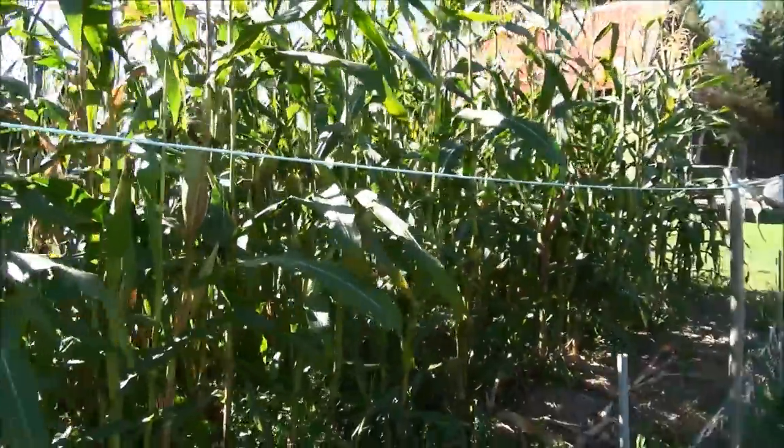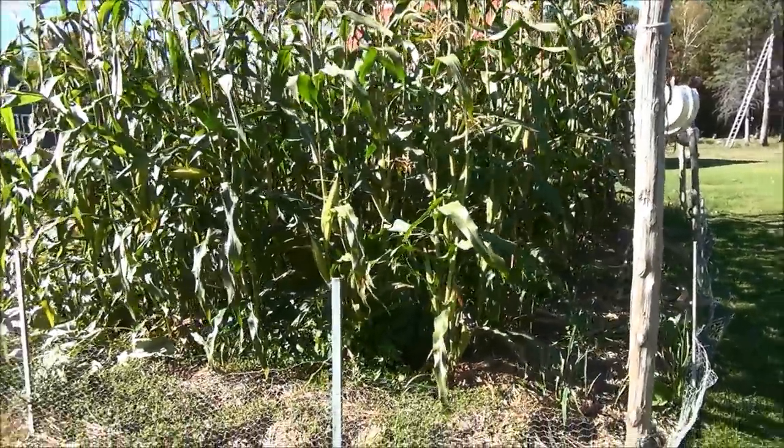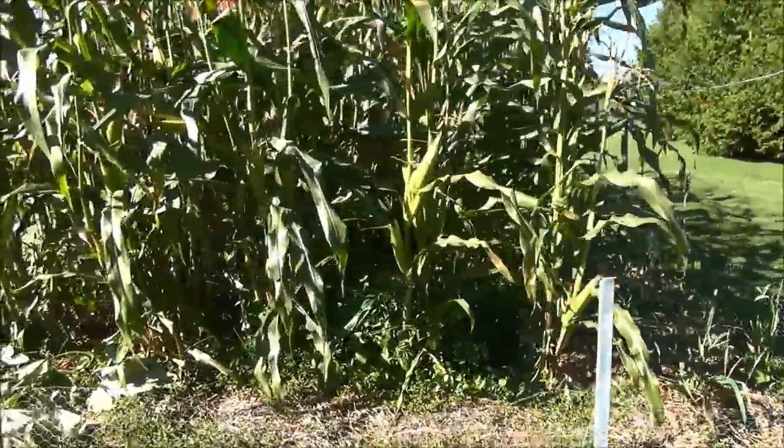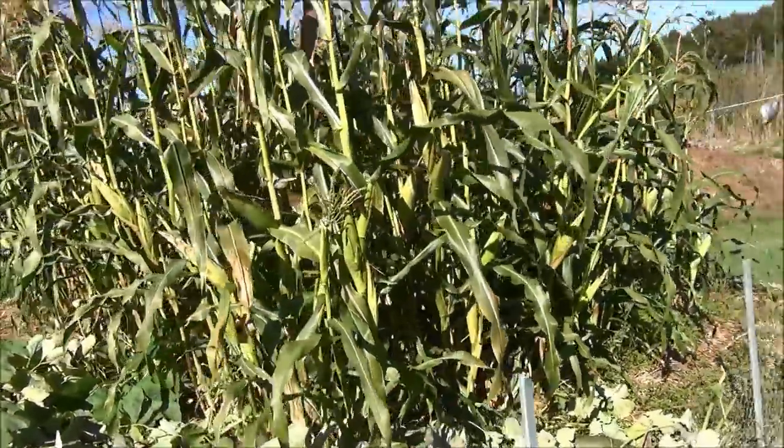I've been eating off of my corn here the last couple nights and I can't believe the size of the cobs. I'm actually quite surprised how tender it is for how old the corn is, because I'm actually way behind on this — but that's why it has to get done today.